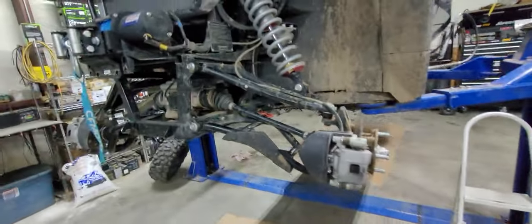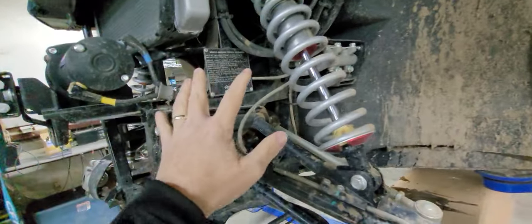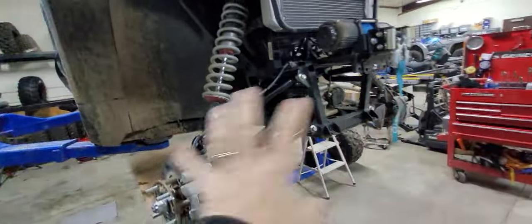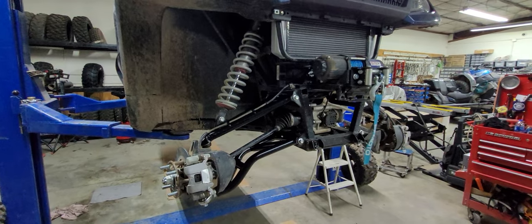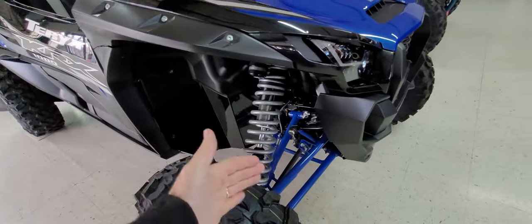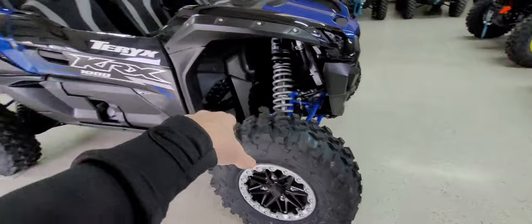This doesn't just pertain to Super ATV or CFMoto — this is on everything. We do a lot of A-arm upgrades on Kawasakis, Polarises, Rangers, Can-Am Defenders — everything. Can-Am Defenders have really cheap A-arms and you want to upgrade them. We also do a lot of front A-arms on KRX's — the Super ATV forward arms — to beef up the front end, give a higher arch, higher clearance, and relocate the wheels forward an inch and a half to be able to fit 37s on a KRX.